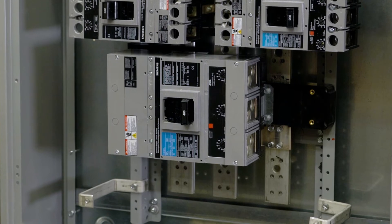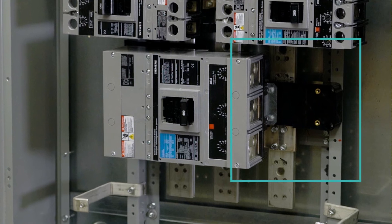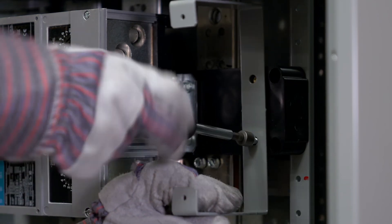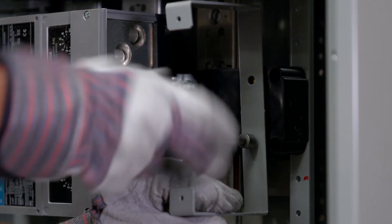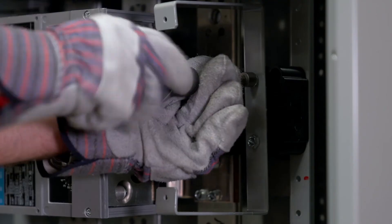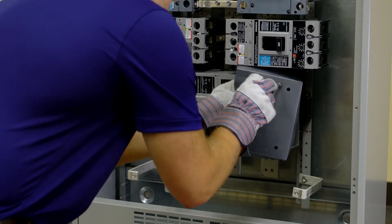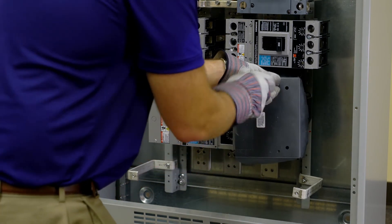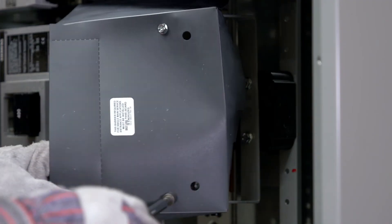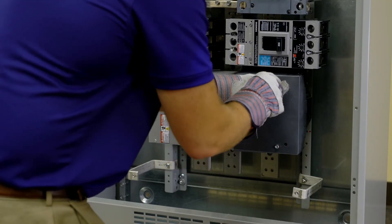In this example, we will treat the recently installed JD breaker as a main breaker to show how a service entrance barrier is installed. Identify the service terminal end of the service main this will be added to. Place the base of the barrier support bracket on the strap support barrier aligning the holes. Drive screws through the properly aligned holes of the barrier support bracket and into the strap support barrier. Tighten both screws to 20 inch pounds. Next, position the barrier assembly onto the barrier support brackets so the smaller pair of strap holes on the barrier top align with the hole on each end of the barrier support bracket. Drive screws through the properly aligned holes of the barrier and into the barrier support bracket holes. Tighten both screws to 20 inch pounds.